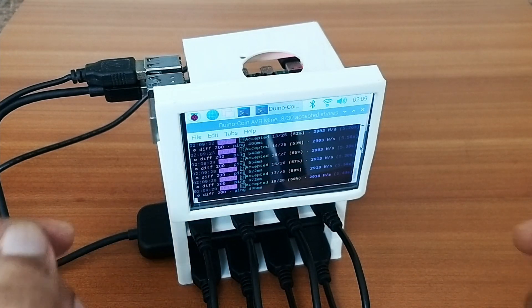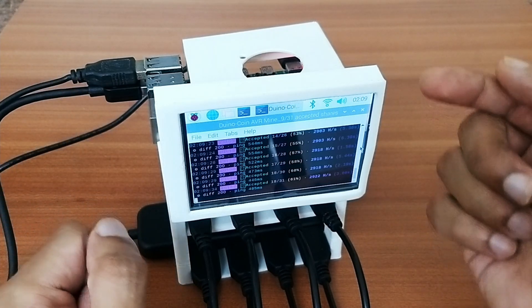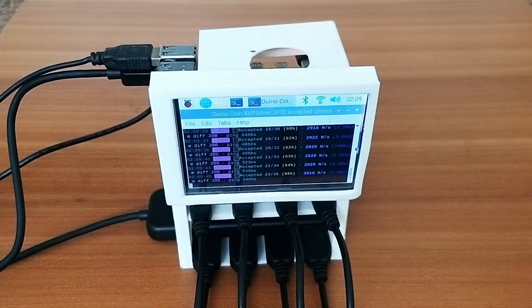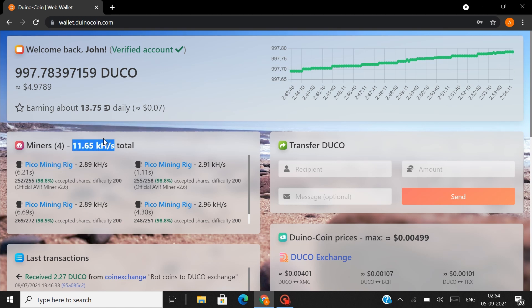We've built the mining rig and it's mining Duino coins right now. Let's move to the Duino coin dashboard to see how much it mines. In the dashboard, all four Pico boards — listed as the 'pico mining rig' — show a combined hash rate of 11.6 kilohashes per second. This rig should mine somewhere between 10 to 20 Duino coins per day.